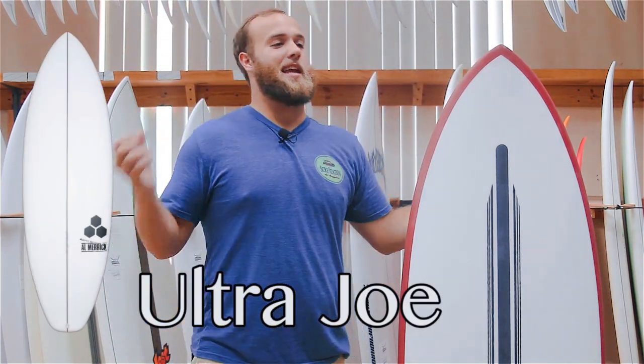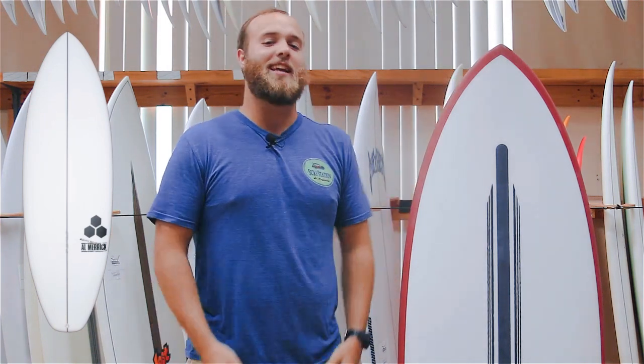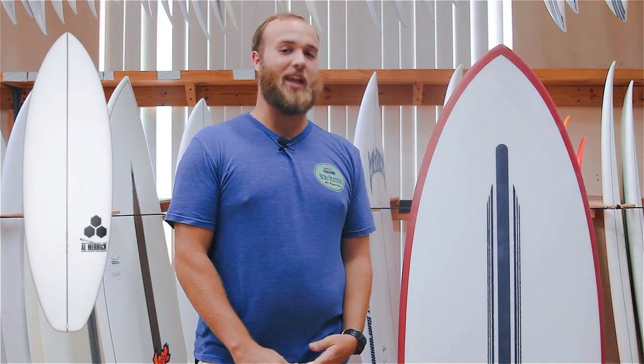The Ultra Joe is an all-new summertime board from Channel Islands. Super flat, super fat — exactly what you want for when the waves get real small.